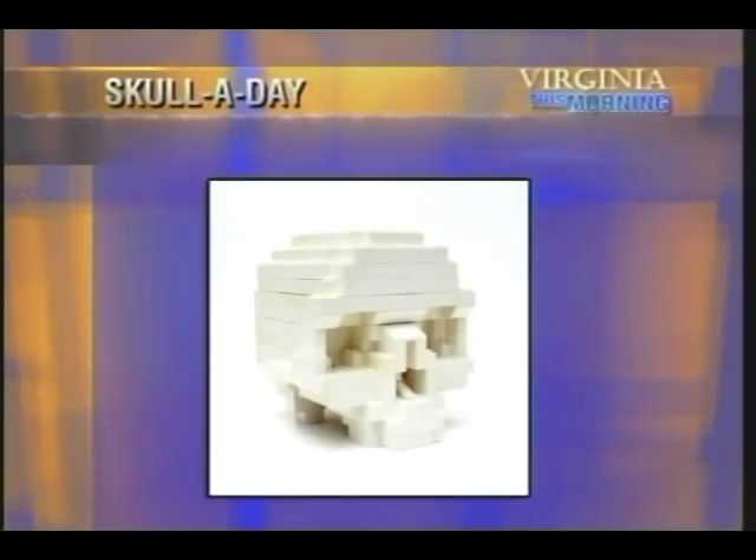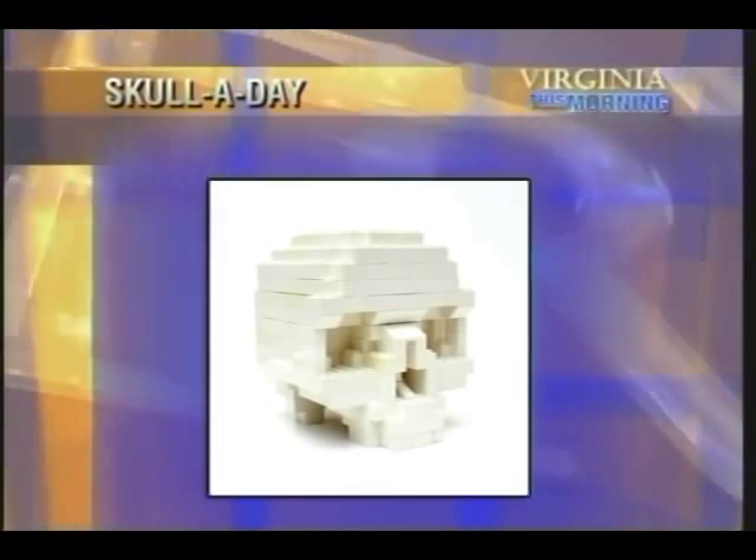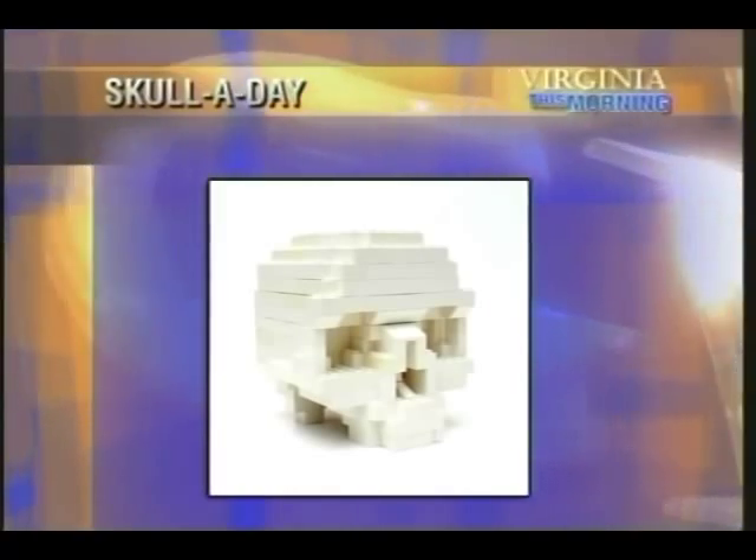We have another image here of another skull. Which one is this? That's made of Legos. Of course there had to be a Lego skull. That's a favorite of the kids.